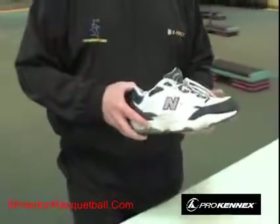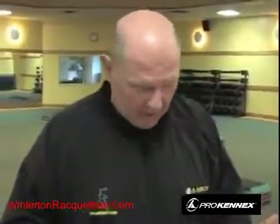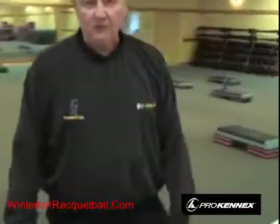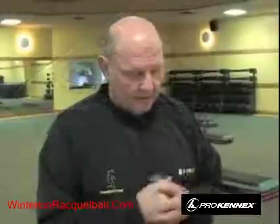For footwear, a multi-sport shoe works well — you could also use a tennis shoe, basketball shoe, or racquetball shoes from the major racquetball companies. For clothing, you'll need a sweat jacket in winter months if you're in a northern climate. Shorts, comfortable clothing, and sports skirts for ladies are all appropriate. That covers the basic equipment and gear you need.